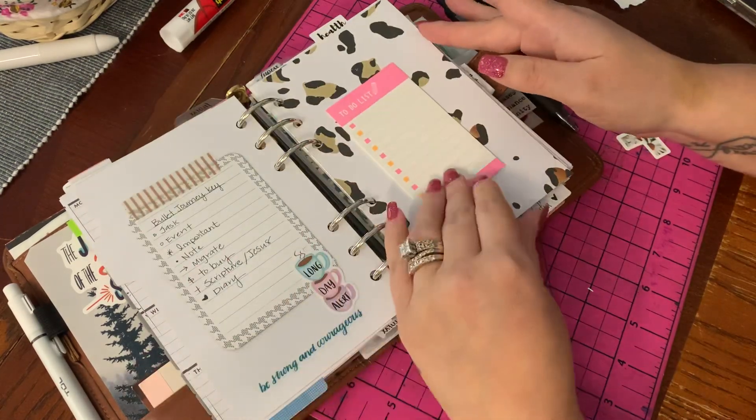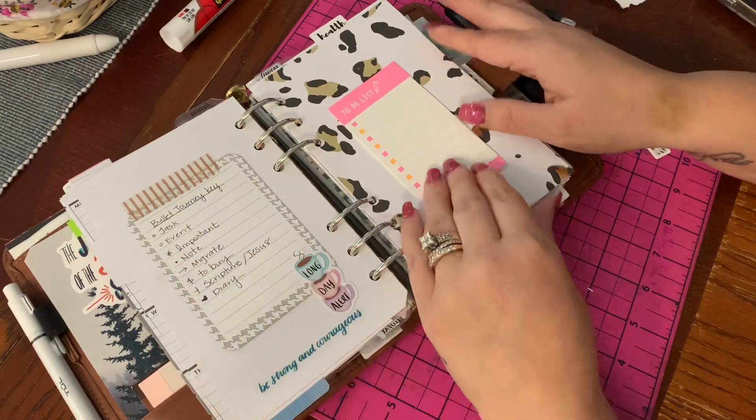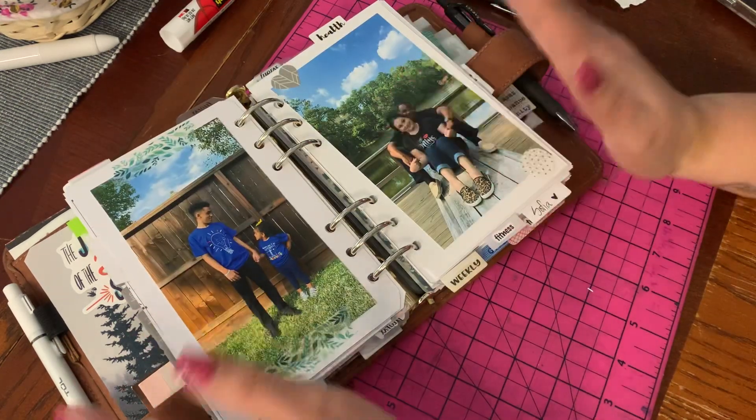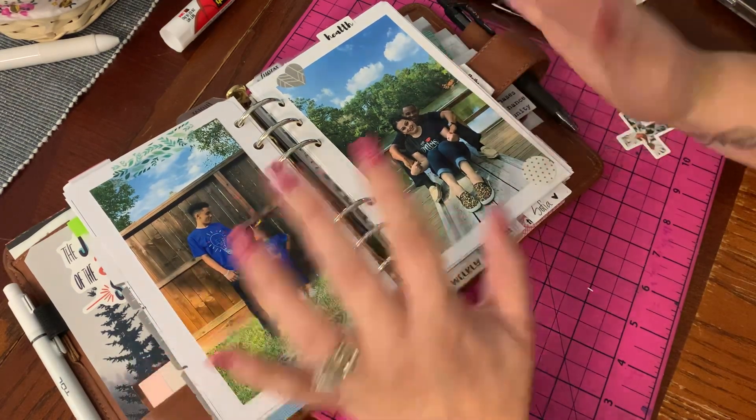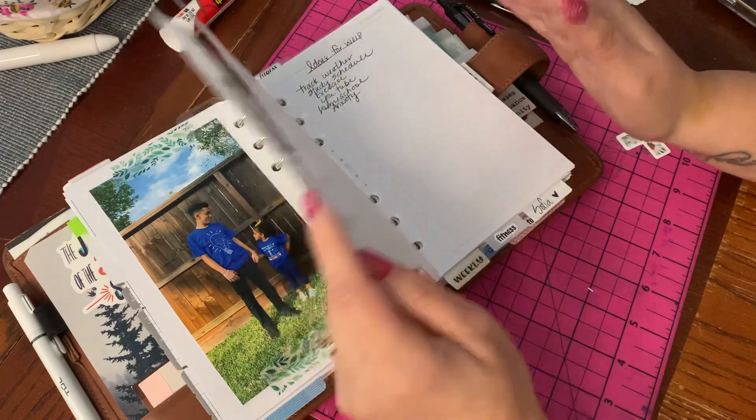Then in comes my weekly. I have some to-dos, my bullet journal key, and I just really love this spread — my husband and I and our children. I love it so much.